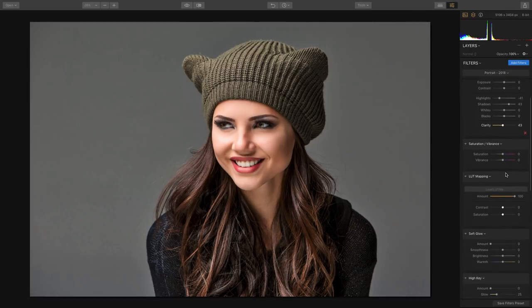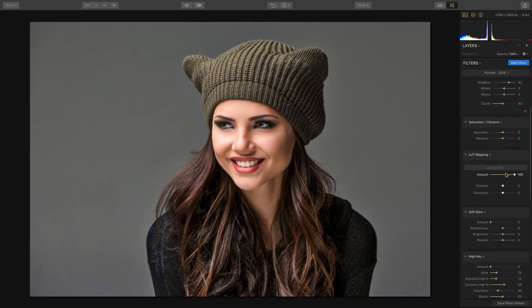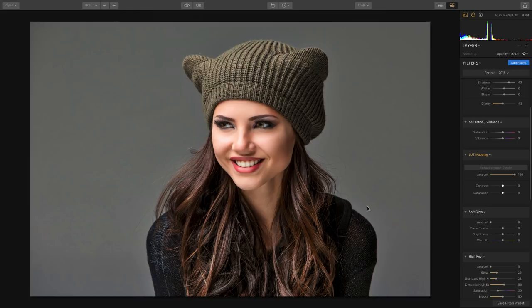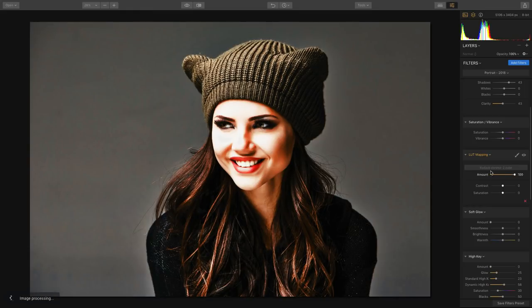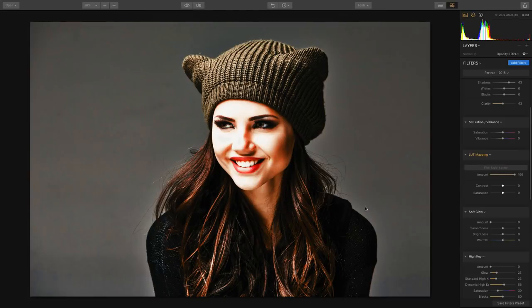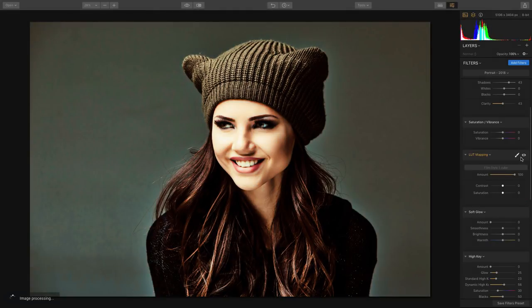You can also apply something called a lookup table, or LUT, which is essentially a color grade. You can use this to apply something that looks like a digital film stock — in this case, a classic Kodachrome or a very light film stock look — and this is just going to change that overall image.